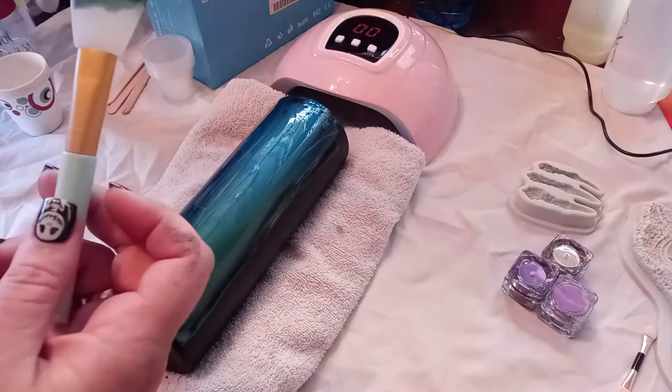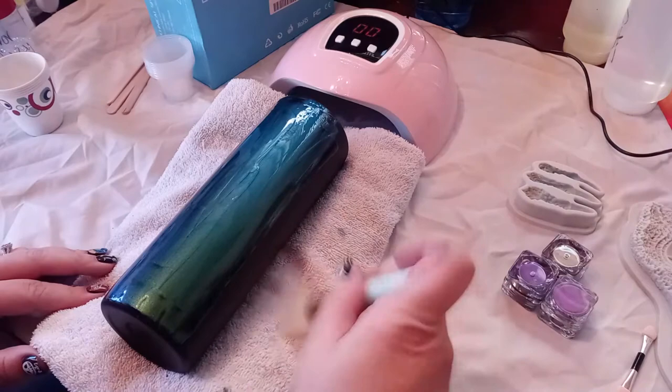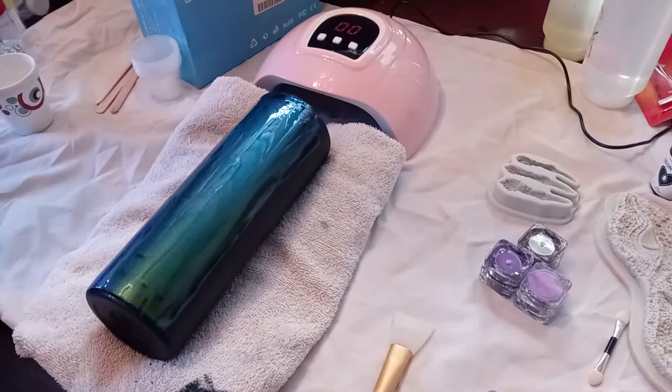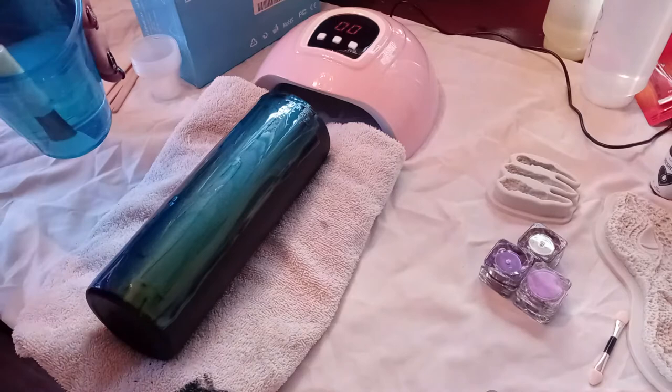Go ahead and put your mixing cup behind something so it doesn't cure. I'm going to wipe off my brush - make sure it's an old towel because I'm going to use it again to move around my bubbles. Make sure that your brush is in your water so that you can move your bubbles without popping them. The bigger bubbles give you the bigger scales, the smaller bubbles are going to give you smaller scales.